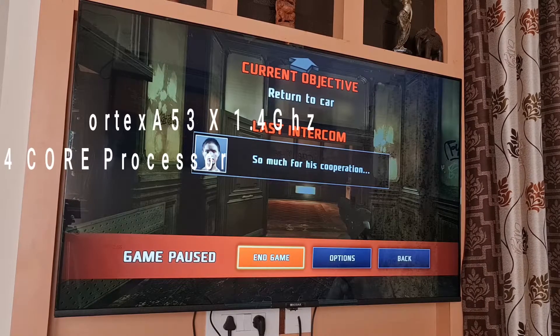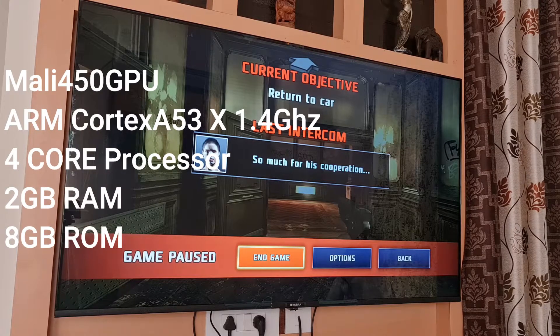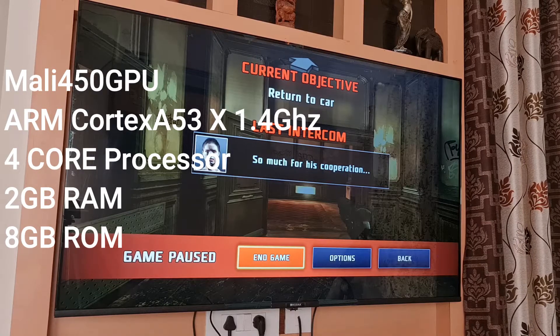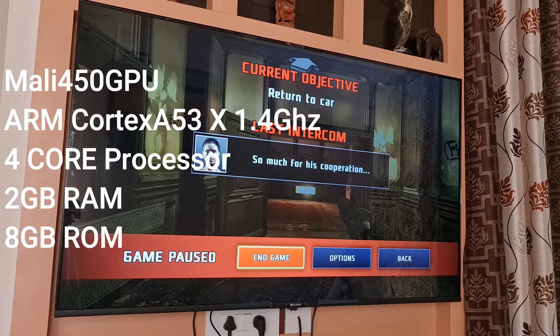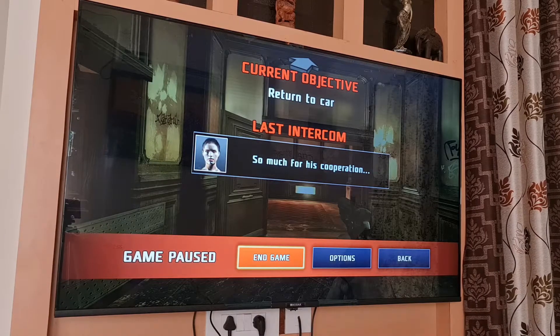Gaming-wise, this TV is equipped with 2GB of RAM, 8GB of ROM, Mali 450 GPU, ARM Cortex A53 processor, and it has 4 cores. It runs at the speed of 1.4 GHz. So these are the specifications gaming-wise.